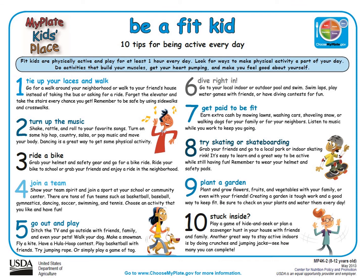Once again, you can find this printable resource on choosemyplate.gov, or I will be providing our information at the end of this lesson so we can help you get this handout — and it is also available in Spanish.